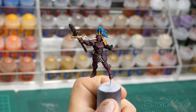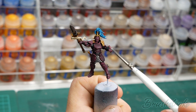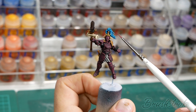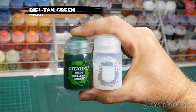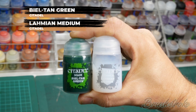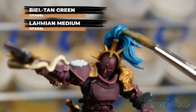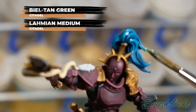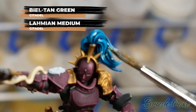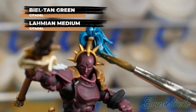So that's all of the armour highlighted and as I was doing it I felt the plume was actually looking a bit too blue, so I'm just going to add a bit more of a green tint to it by applying a glaze over the top with some thinned down Biel-Tan Green and Lahmian Medium. This is just a 50/50 mix and I'm just heavy glazing it over the top really just to add an extra green tint to the plume.